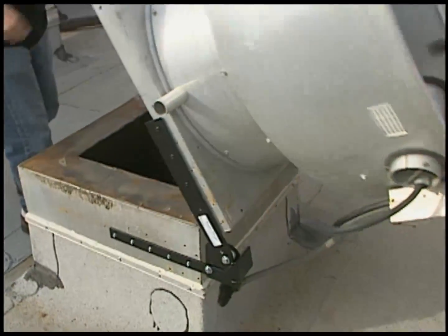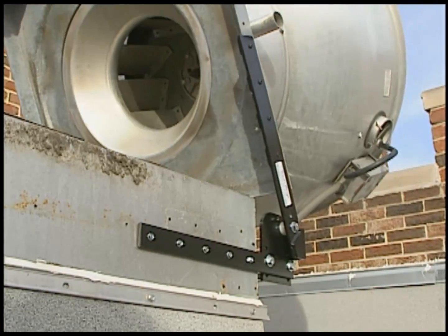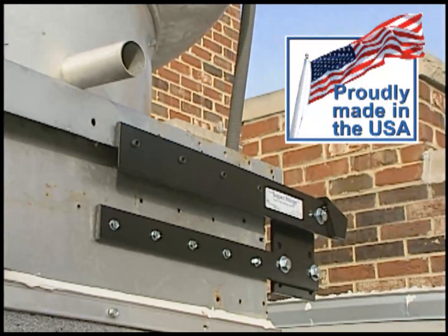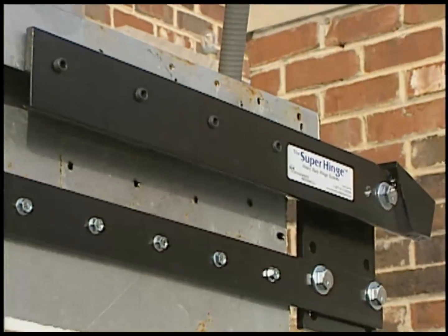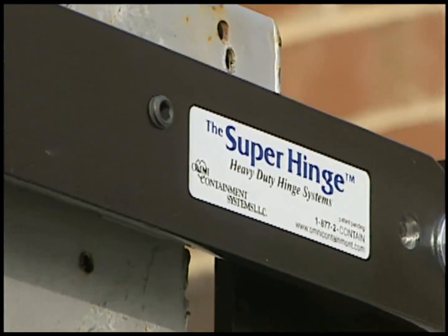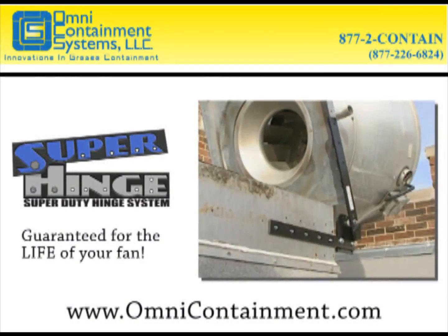The Omni Super Hinge is guaranteed for the life of your fan. It's designed to fit any fan-to-duct combination and it's made right here in the USA. The installation is simple and quick and it keeps you in compliance with the National Fire Protection Agency regulations. So, don't rig it — do it right. Get the Omni Super Hinge for the life of your fan.